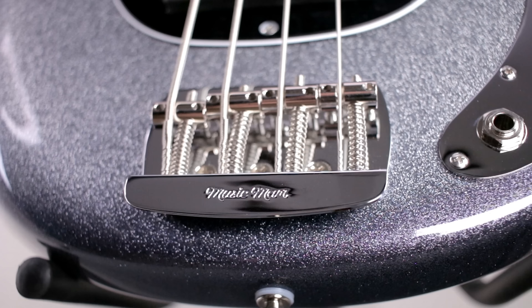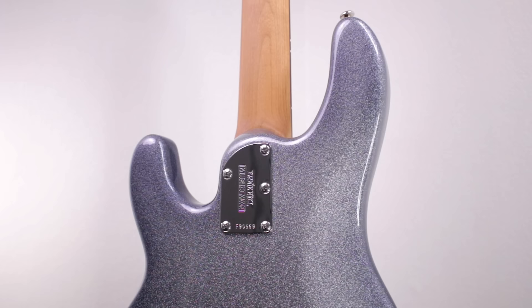For your bridge, you have Music Man's own chrome steel bridge with vintage nickel-plated steel saddles. This bridge looks and feels like it is made of nothing but pure quality. Turning the bass around, you see the sculpted neck joint that feels absolutely superb. I just love the fret accessibility that you have no matter what string you're on and no matter what note you're trying to hit.